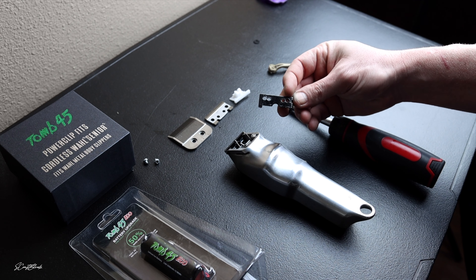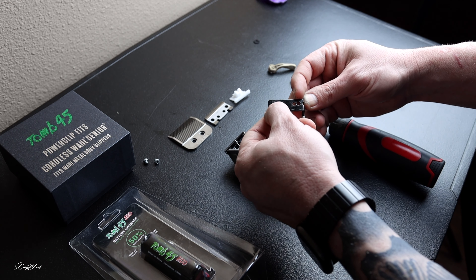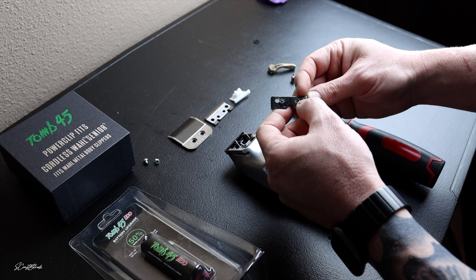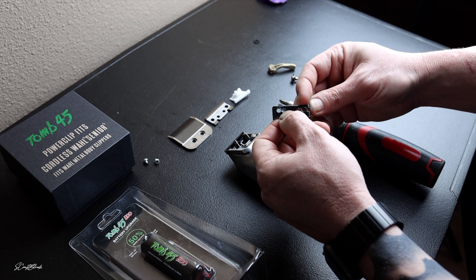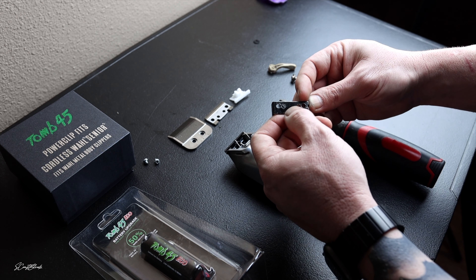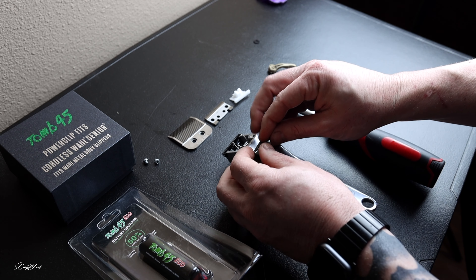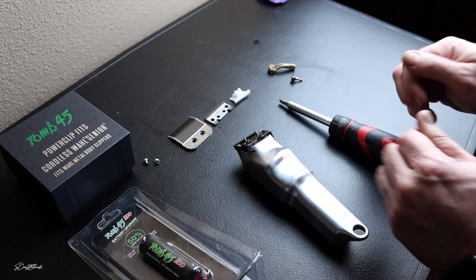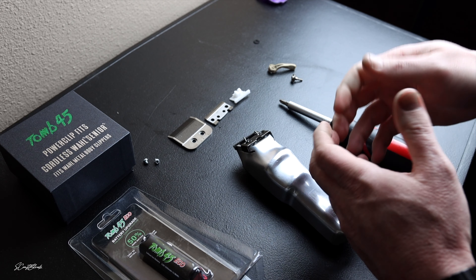We're going to put on the Filthy Blends bracket. I love this bracket. The holes on the far outside are for your Wahl Senior screws to put a Wahl Senior blade on there. The two inner holes are for your Andis Master blade screws. So we're going to go ahead and put the bracket on there.